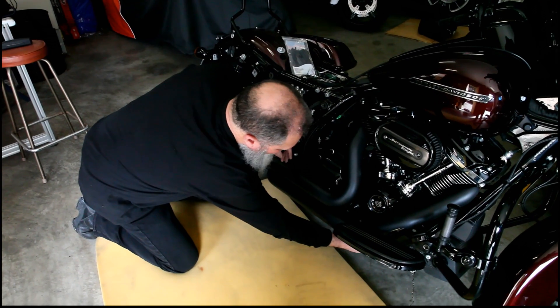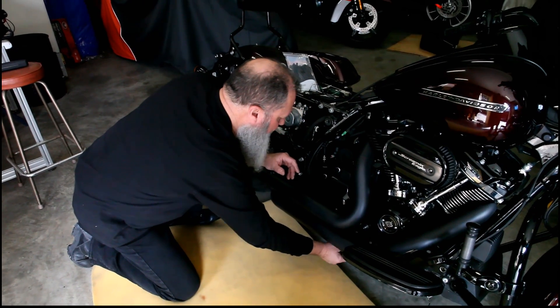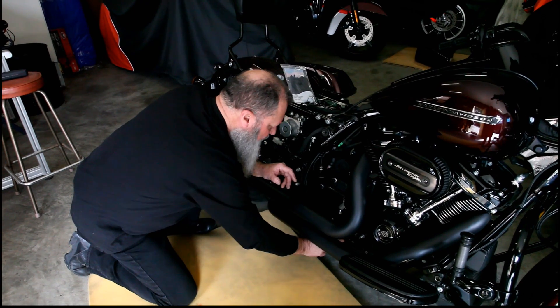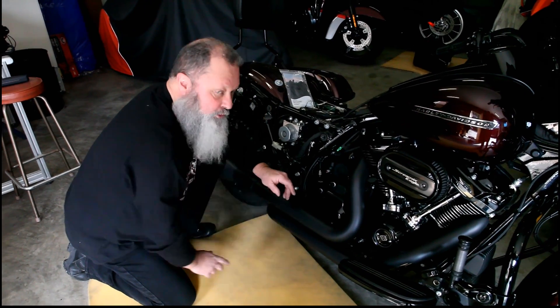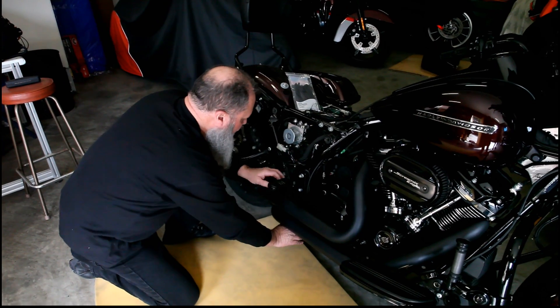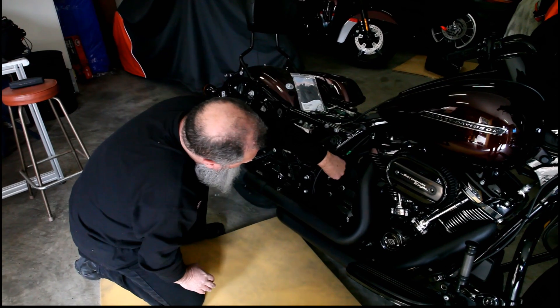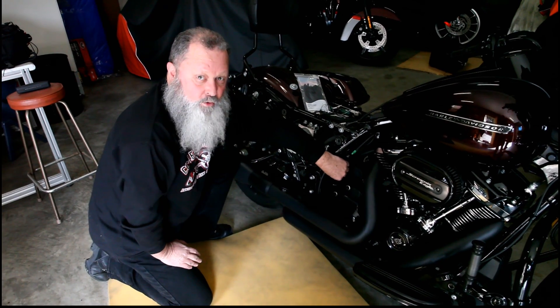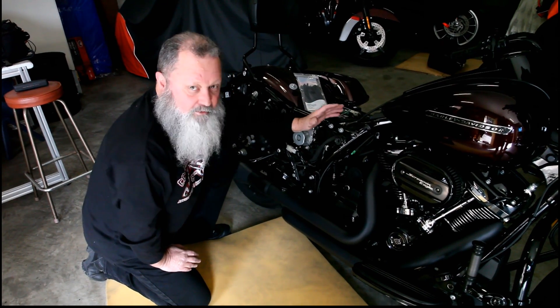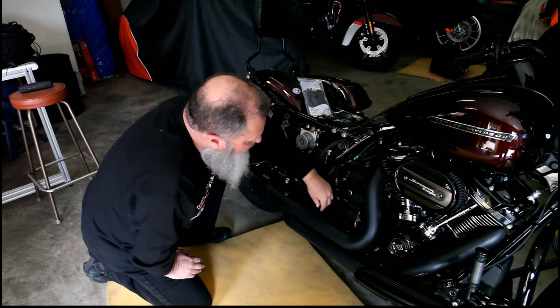We've fitted the filter and zip tied it to the frame underneath. We've run the hose and there's a couple of Harley clips already there — they just slot straight in. I ran it up through the frame, around the ABS, and down to the quick connector. The hose is exactly the right length for the route we've taken. Now all I've got to do is zip tie it up to the frame, tuck it out of the way, and the job's done.